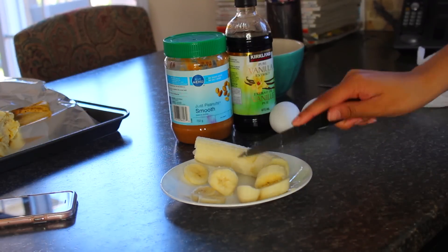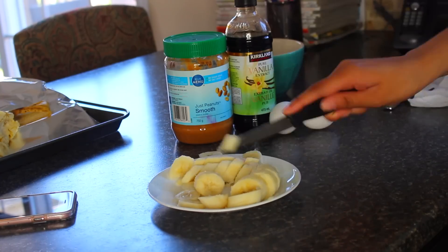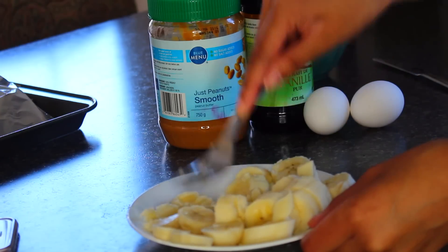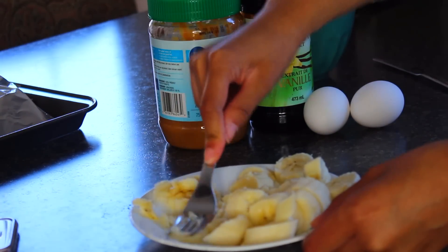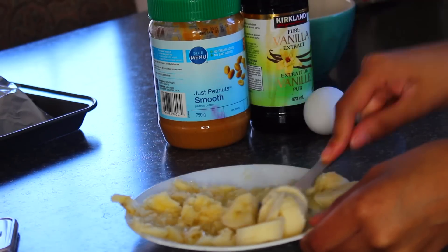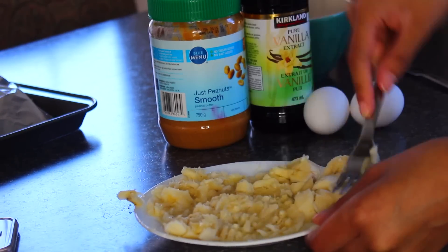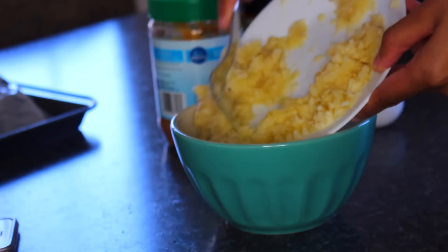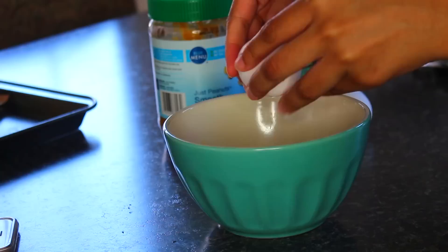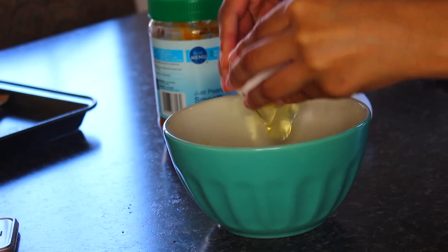I don't eat them when they're ripe like this, but they are perfect for the recipe — the more ripe, the sweeter they are. I'll slice them up and mash them right down on a plate. Sometimes I cut them up and put them in the bowl with all the ingredients if I'm lazy, but if I have the time, mashing them beforehand works best. Then I'll crack my two eggs right on top.